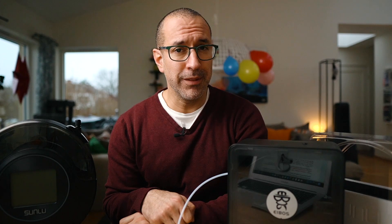Some of you might not have an idea what a filament dryer is or what you use it for, and today I want to show you the ones that I have tested and why I think that it's a good idea to have one of them.